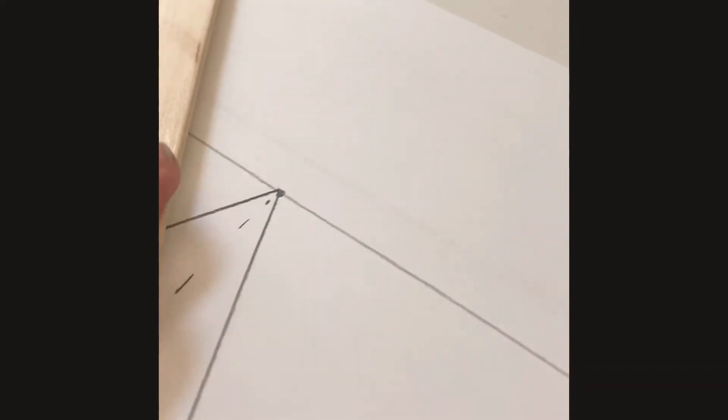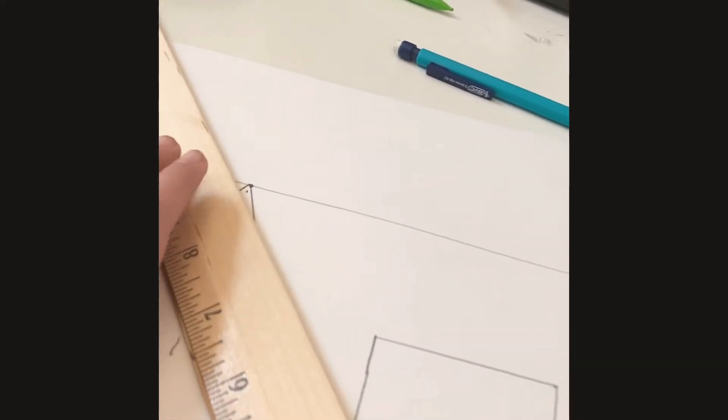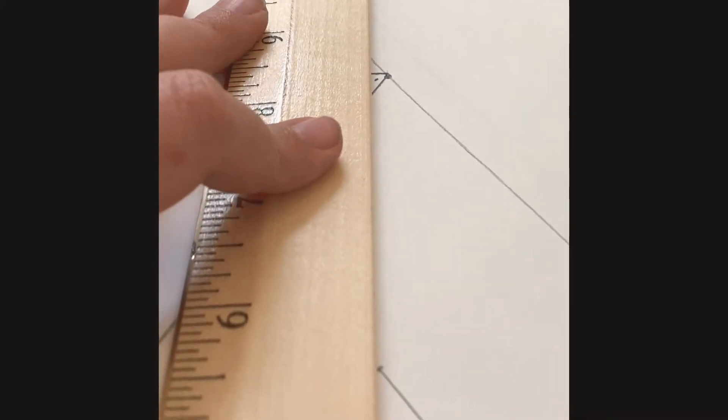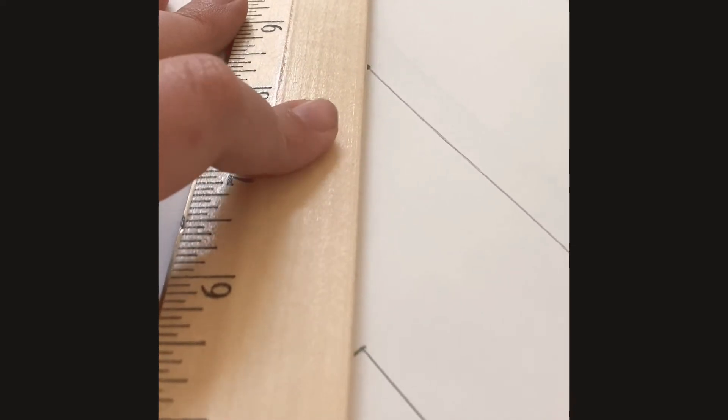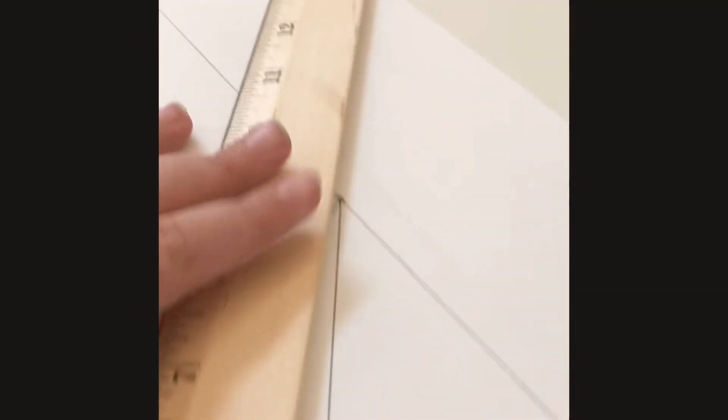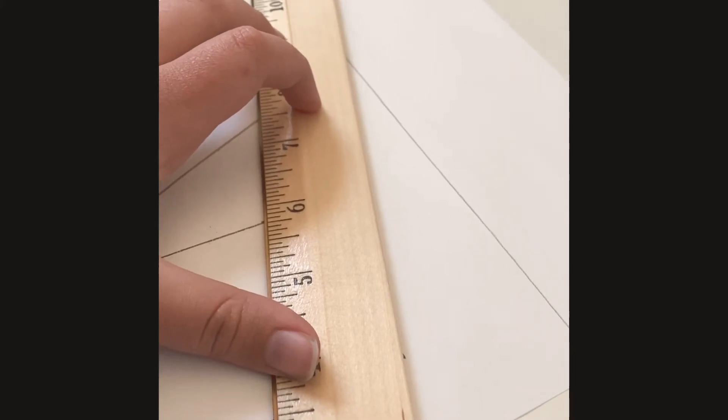Okay guys, so I got my rectangle — hope you guys do too. So now we are going to get our ruler. I'm letting you guys know I'm actually filming with one hand and trying to do everything else with the other, so that's why I'm not always showing you the drawing. We're going to get a line from the vanishing point to the rectangle. Then we're going to draw a line from there to there. Get your ruler, go from that dot to the second side of the rectangle — try to angle it as best as you can to get a good line.